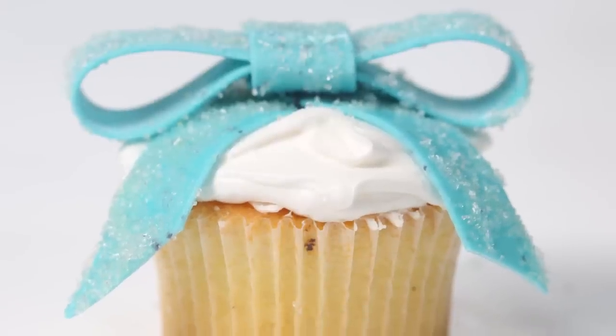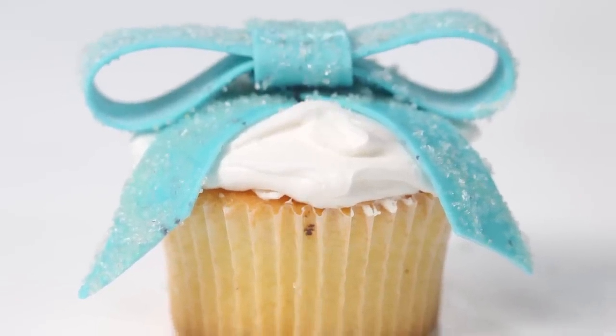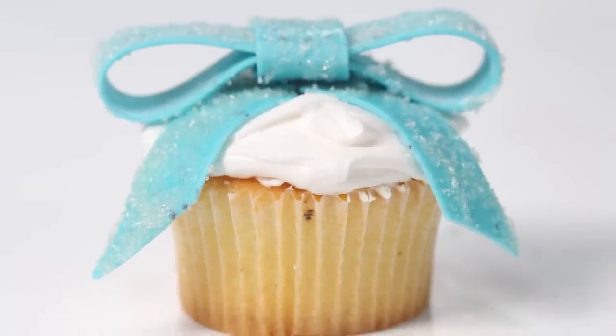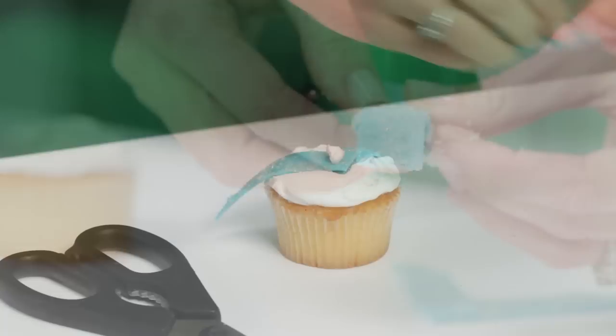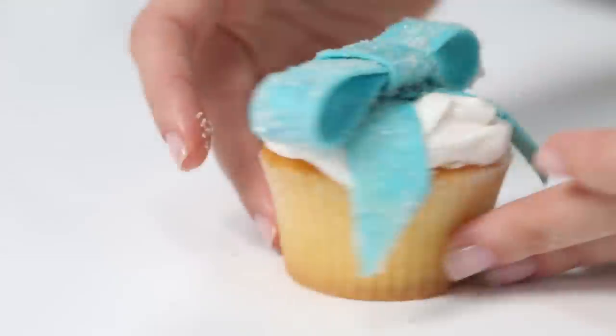Tie your cupcake up with a bow using colorful gummy tape to decorate the frosting, Tiffany style. Cut the tape into strips and assemble the bow using dabs of frosting to stick the pieces together.